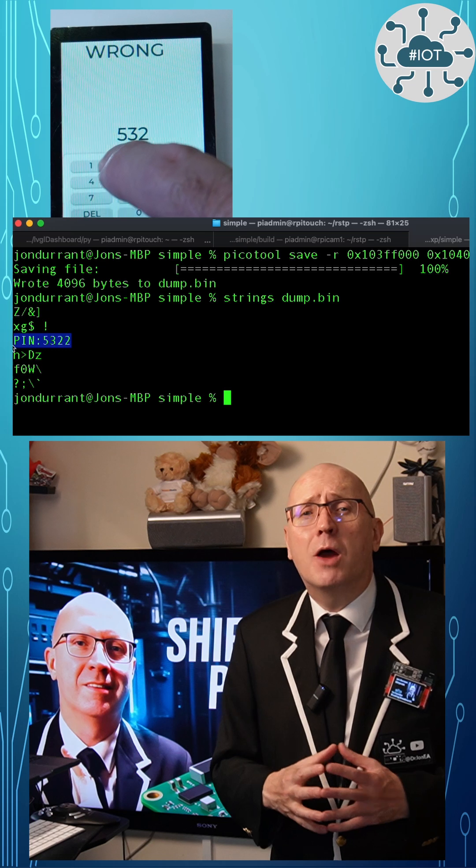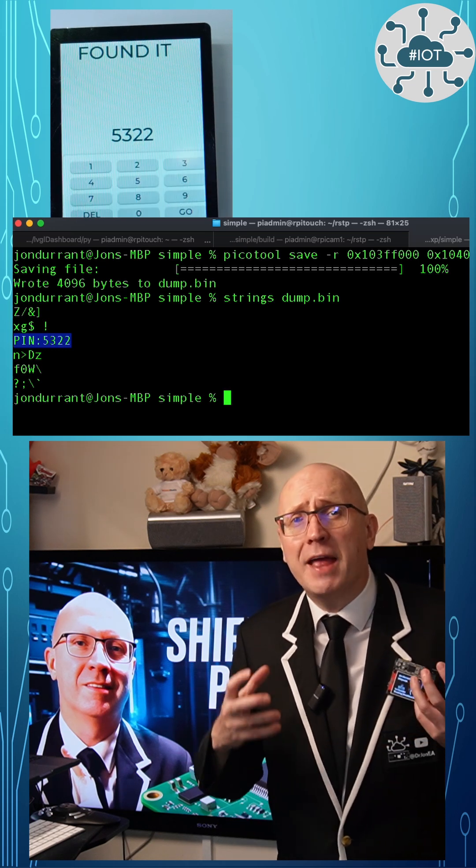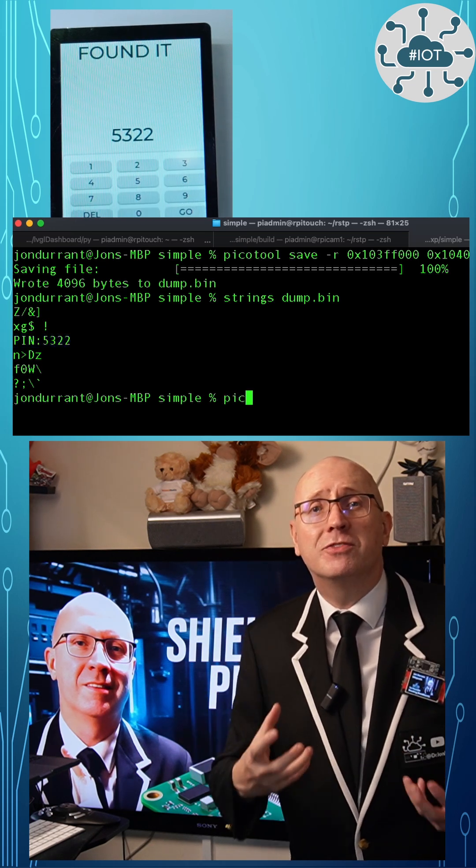That was fast, right? Now let's flip this around and see if we can make this attack way harder to pull off, with a little help from WolfSSL.